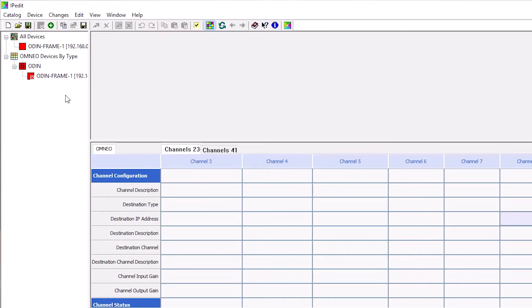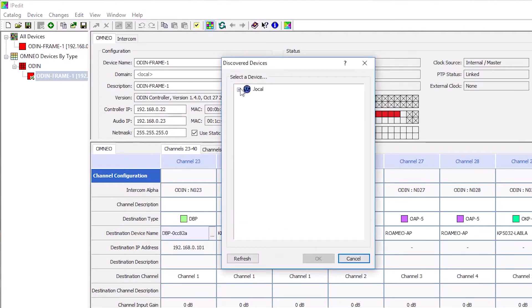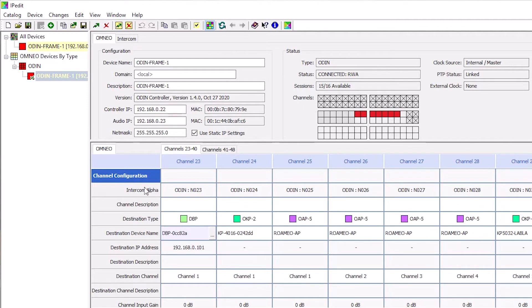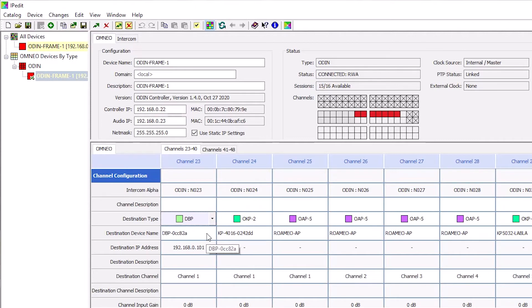To configure ODIN using IP-Edit, do the following. Using the Channel Configuration pane, in the Destination Device Name field, click the Search button. The Discovered Devices window appears. Expand the tree to view the destination devices available. From the expanded tree, select the desired device for the destination and click OK. Or if you're manually configuring, in the Destination Device Name field, enter the name of the device to which the channel will connect. From the Destination Type drop-down menu, select the type of device to which to connect — in this case, DBP. From the Destination Channel drop-down menu, select the channel to which the ODIN connects — in this case, we're connecting to channel 1 on the DBP. Send the changes to the ODIN.